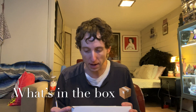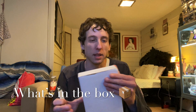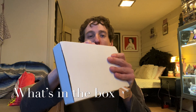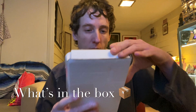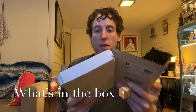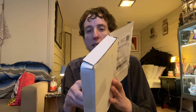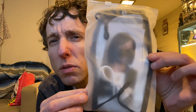Hey everybody, welcome to another 'What's in the Box.' I got this package in the mail — let's check it out together and see what it is. This came from Seattle, by the way. What's in the box? What is that?